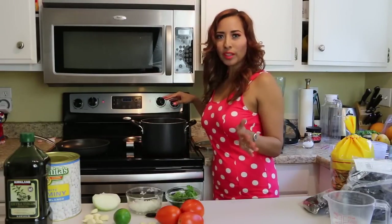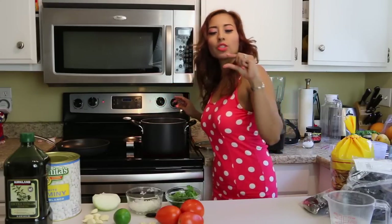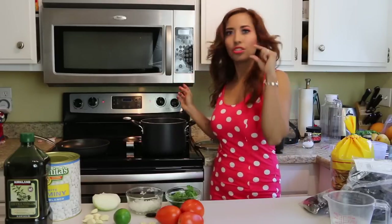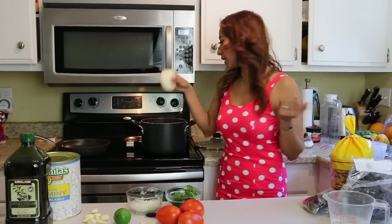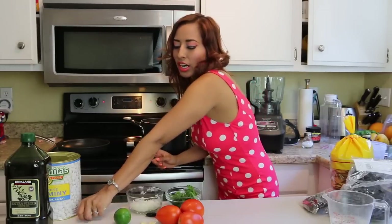I've put all the meat in the pot and for water you just want about two inches above the meat, because the meat itself gives you more juice too. You don't want to put too much water — just two inches above the meat. Now I'm going to add my half onion and my eight garlic cloves.